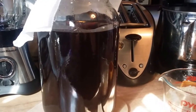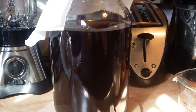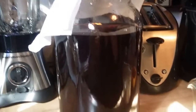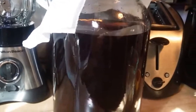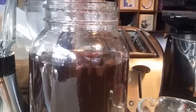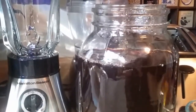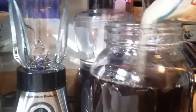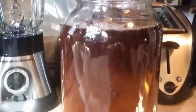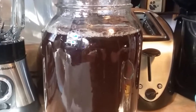Hey guys, I'm back. It's the next morning. I let the tea bags steep for about an hour and then I covered the tea and let it cool overnight. So I'm back here bright and early and we're going to continue and make our tea. I have poured out a half a cup of vinegar and a cup and a half of the organic sugar.